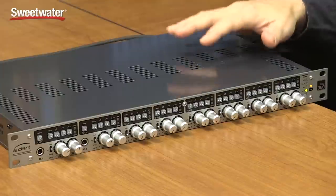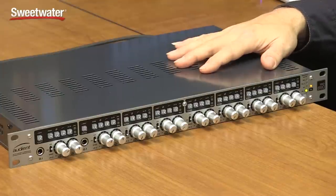What you just heard is Don Carr playing a Gibson Kebmo Bluesmaster acoustic guitar through a pair of Mojave Audio MA100 microphones and into this Audient ASP880 microphone preamp.